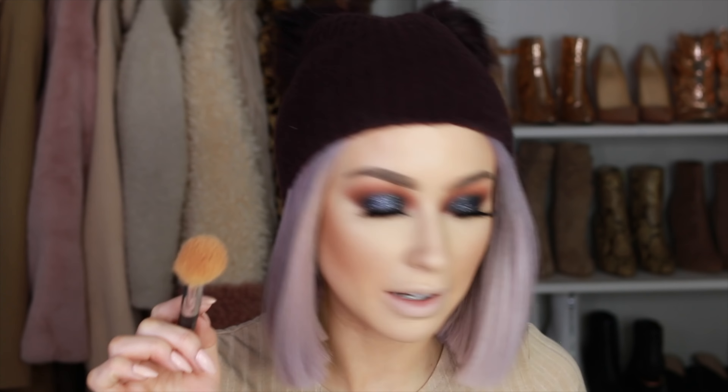Since I'm doing a nude lip with this eye, I'm adding some blush to give more color to my cheeks. I'm using the Marc Jacobs blush in Flesh and Fantasy — just adding a little bit of color to the cheeks.